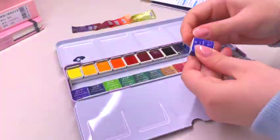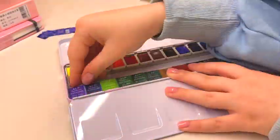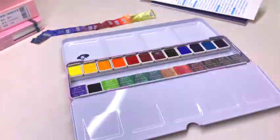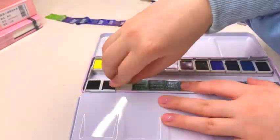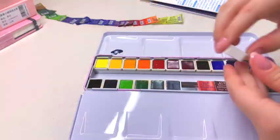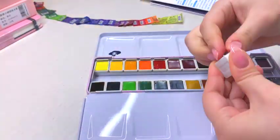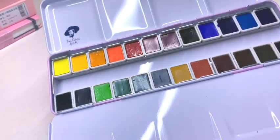I really like the format of this watercolor tin. It reminds me of my Schmincke paints with this extra flap that covers the watercolors for protection, and it also gives you more space to mix your paints apart from just using the lid, which is great because my watercolor sets always end up looking like battlefields from how much I mix in there. So the extra space is very much appreciated.